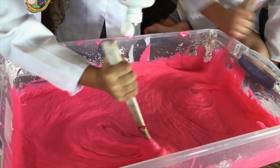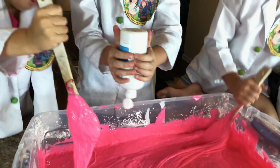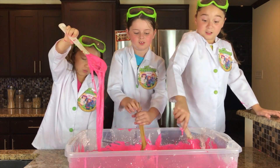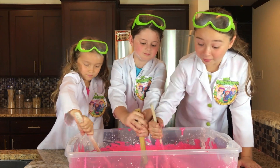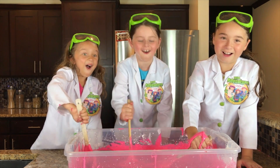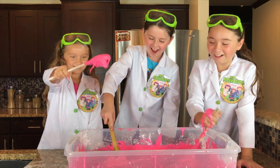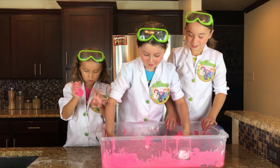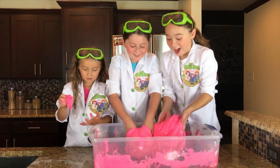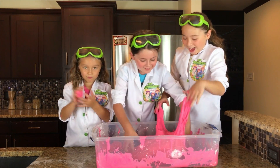This is getting a little bit harder. It looks like melted bubblegum. Try and pick it up — the container is moving! Can someone hold the container?